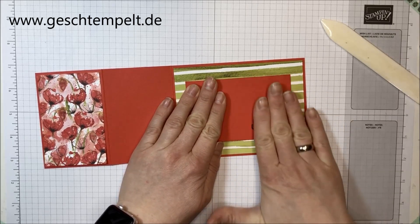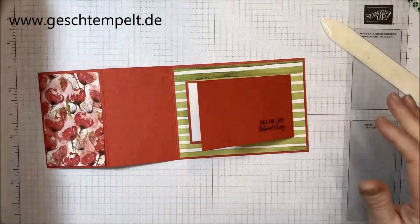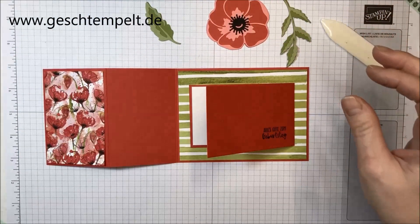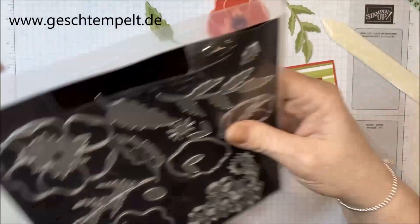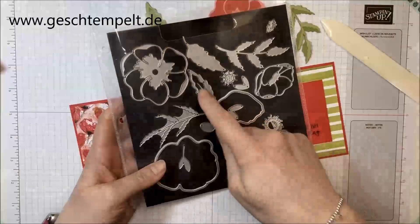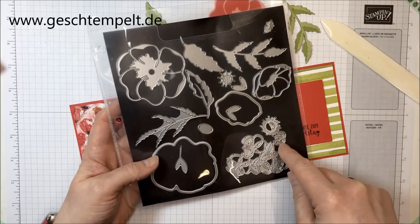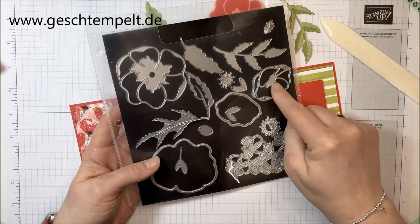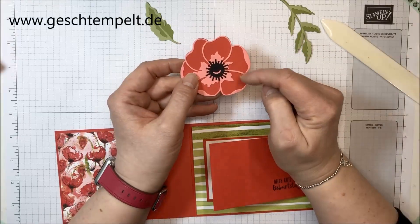Das Ganze wird dann einmal mittig auf das gestreifte Designerpapier geklebt – das kann man mit Tombow immer nochmal schön schieben. Jetzt habe ich mit unseren tollen Framelits – Mohnblüten heißen die – hier siehst du alle Framelits einmal: die großen Blüten, Blätter, Blüten die man als Hintergrund ausstanzen kann, das Innere und die Stempel der Blüten. Das habe ich alles schon ausgestanzt und aufgeklebt hier als Basis.